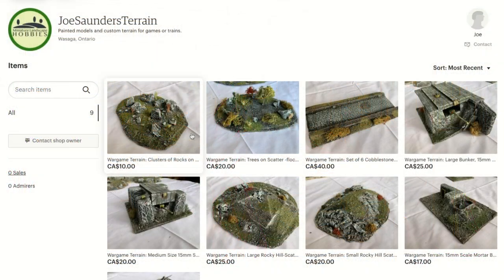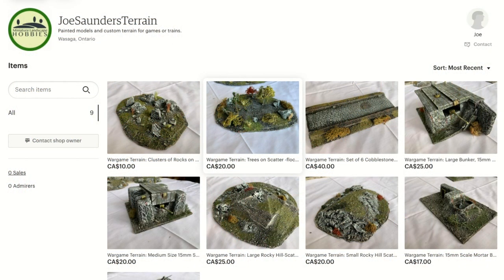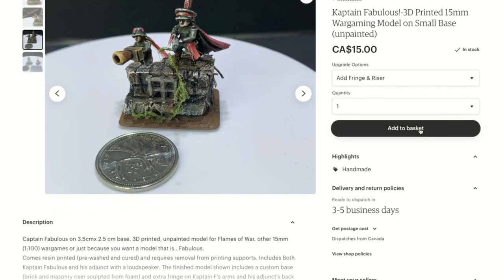Remember that the terrain and models that I feature in my videos are often available on my Etsy store. The link to the store is in the description. As a special reward for subscribers to my channel, I'm going to include a discount code at the end of this video. Any proceeds from your purchases will go to supporting the channel.